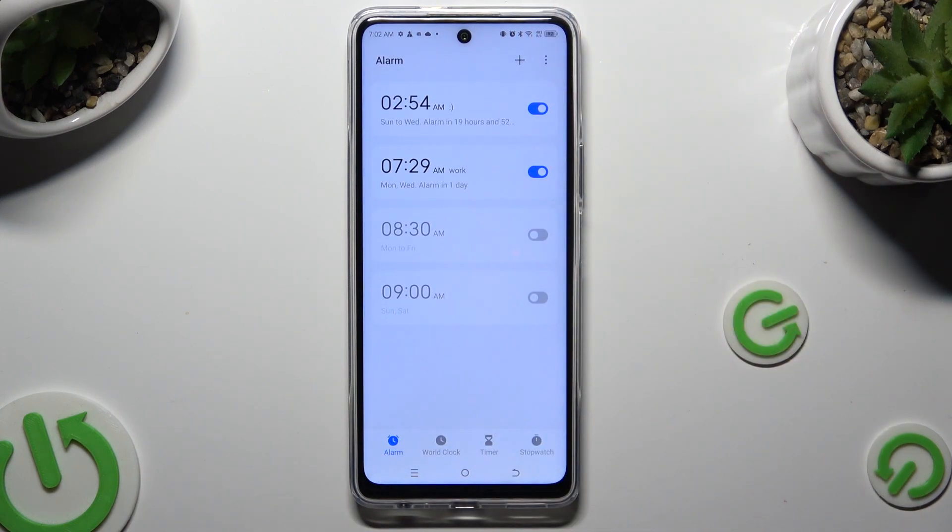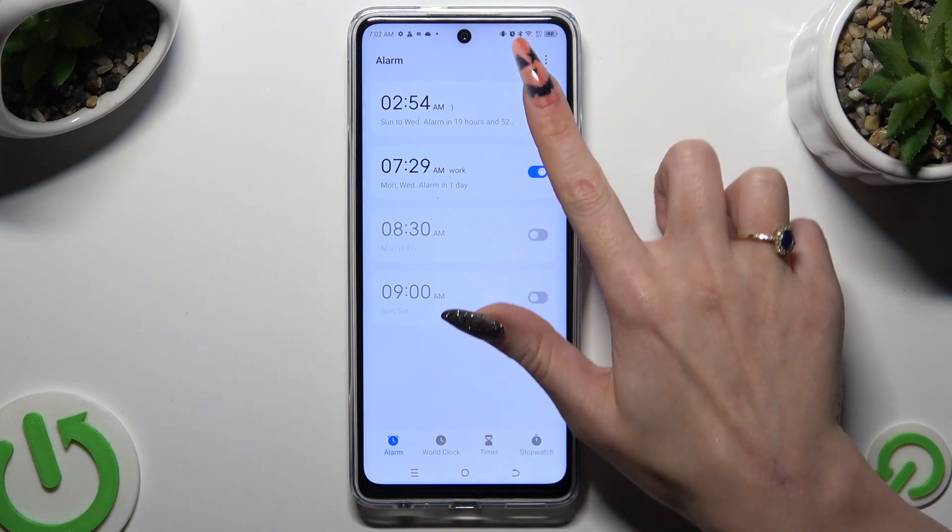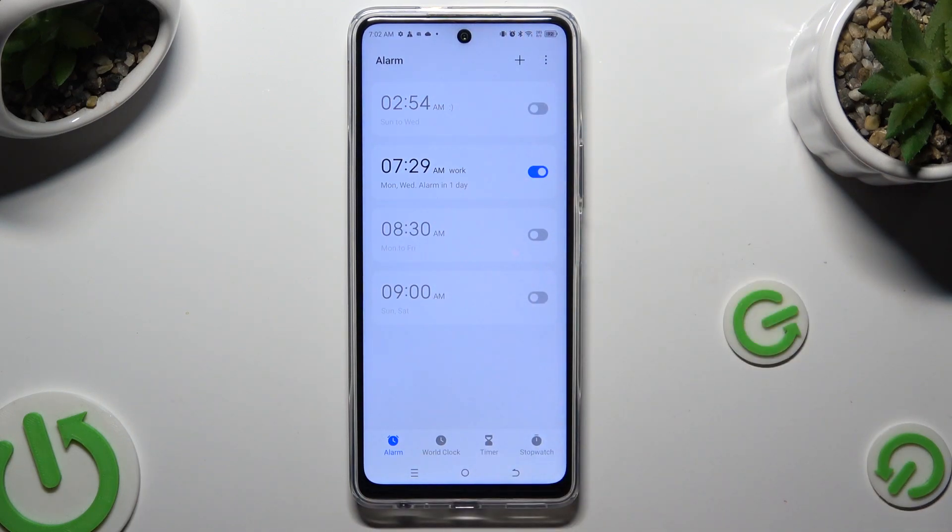As you can see, my alarm was successfully created. To switch it off completely, tap on the blue switcher next to it. And to turn it back on, click on the same — now grey — one.